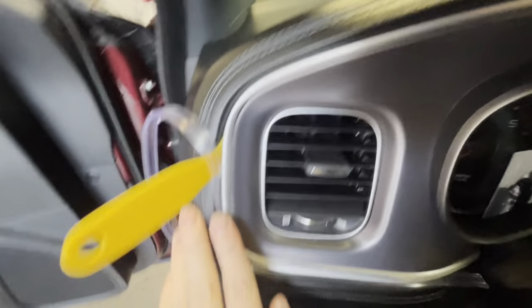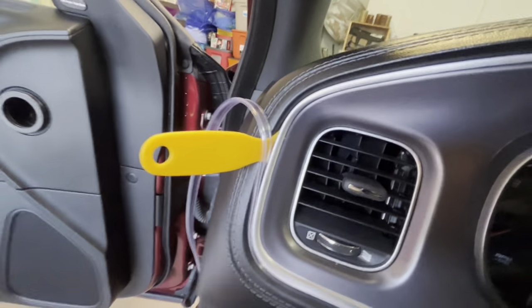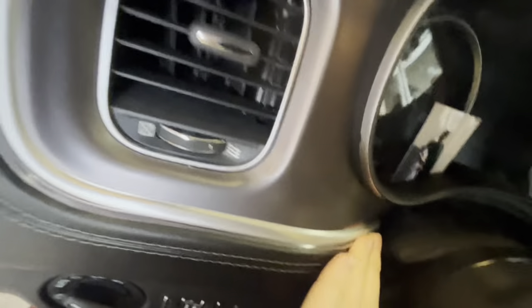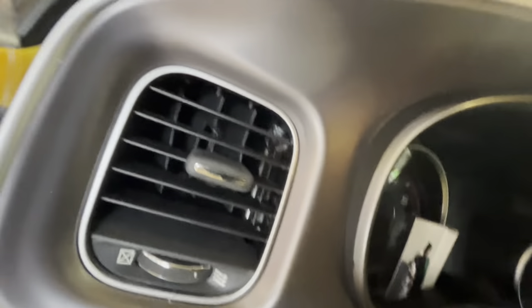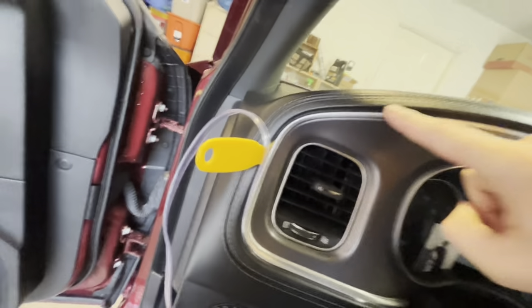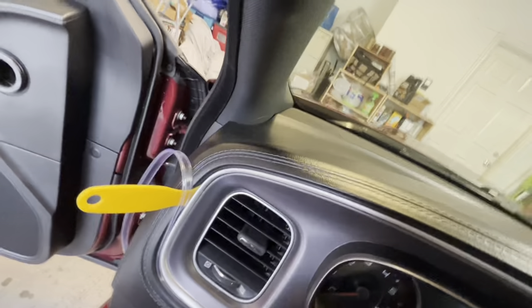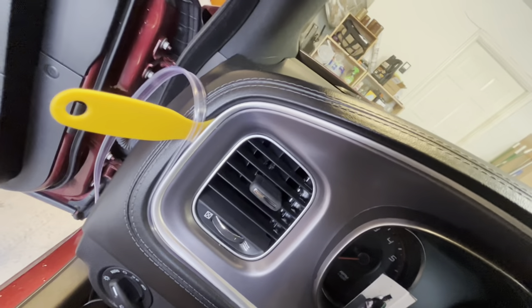As y'all can see, I have made it past this corner. I'm using the little tool that came in the box, but if you got sensitive fingers you're gonna have some messed up hands after this. This part's coming out a little, but I'll probably glue it or something. Once I make it right past this AC vent it's smooth sailing, but it does take a while — this is one of those mods you won't finish in five minutes.